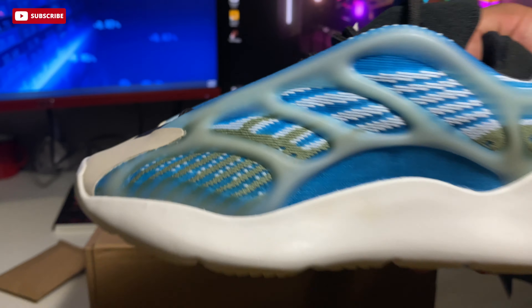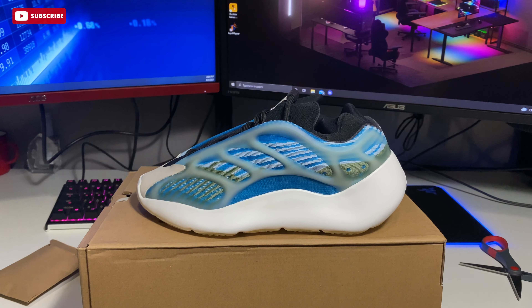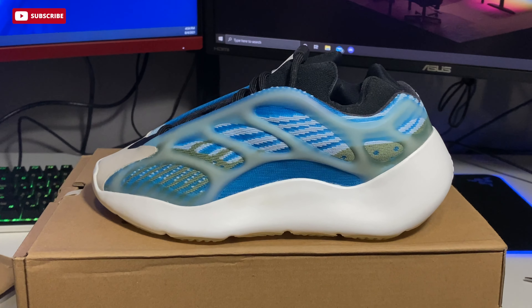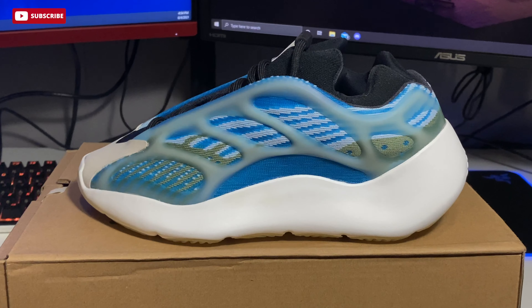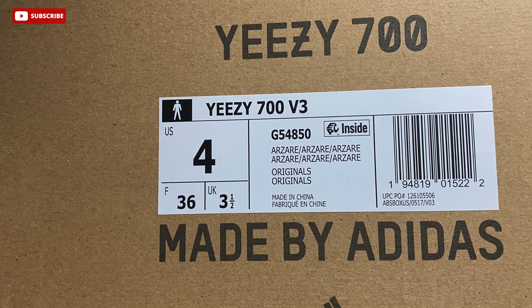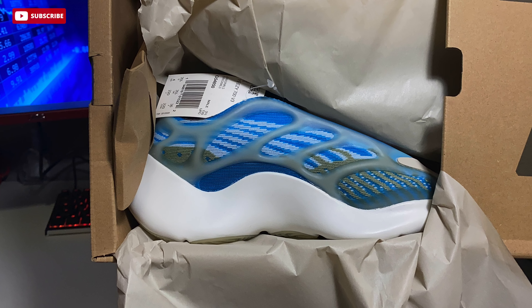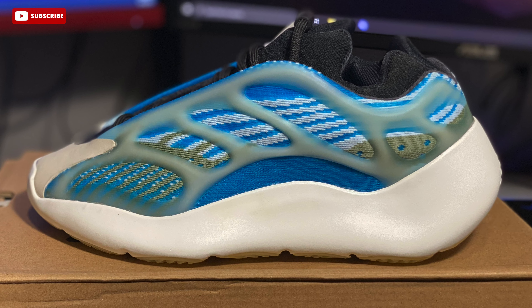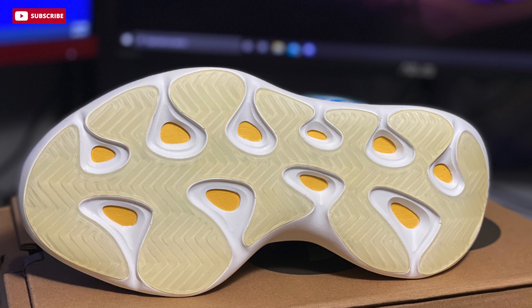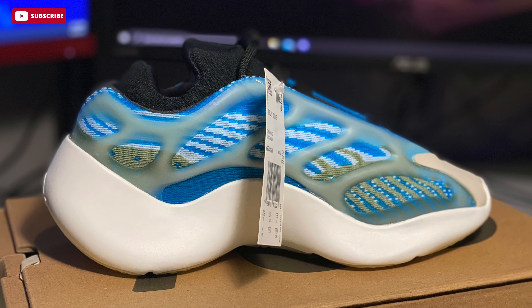If you do have a pair, comment down below — did you pay retail, resell, or did you get lucky and cop on Yeezy Day? Let me know. I'll give you some better shots. You can see the Yeezy label again — the whole presentation of the shoe. The blue really pops. You can see the glue a bit more clearly here, which will make it tough to sell. The outsole looks pretty good though — it stands out, and you've got that tag on the inner side.